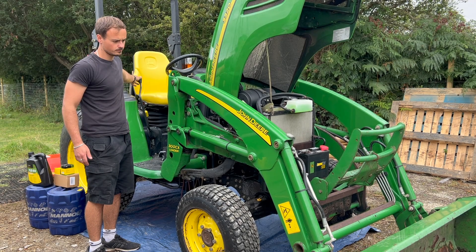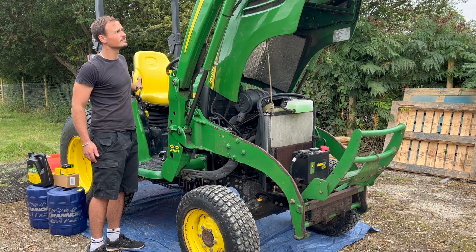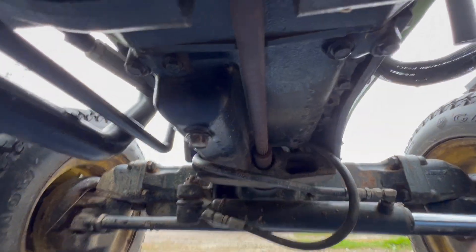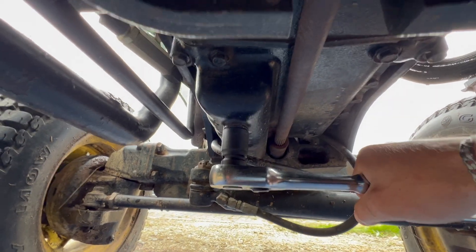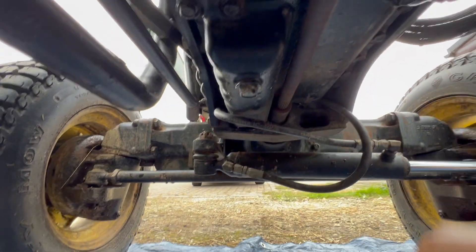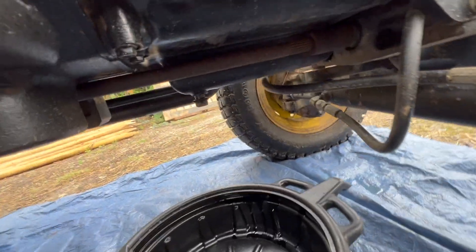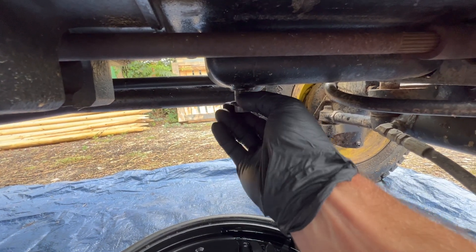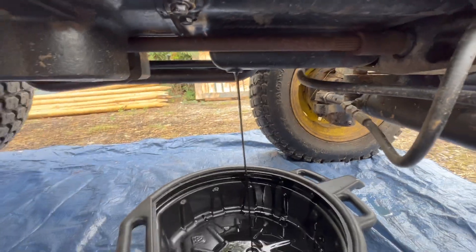If your tractor's got front loader arms, put them in the fully raised position to get them out of the way — that'll give you much better access to the engine and all of the filters. Just make sure they're raised all the way up so you don't walk into the bucket because that'll really hurt. Now we're going to get underneath the front end of the tractor and find our sump plug on the bottom of the engine. On this tractor it's a 17mm socket you're going to need. Make sure you put some gloves on because old engine oil is carcinogenic. Get your oil drain pan, position it below the sump plug, and remove it. There's plenty of ground clearance on tractors so we can work from the side without getting covered in oil.